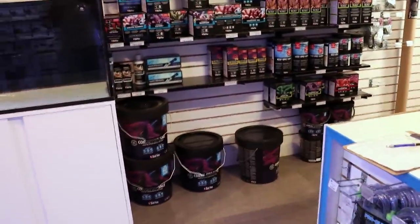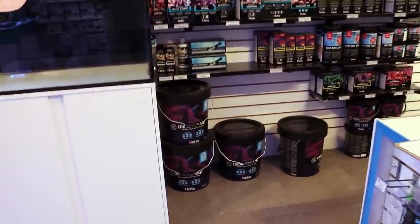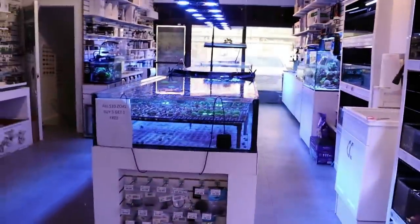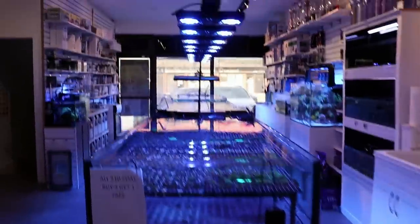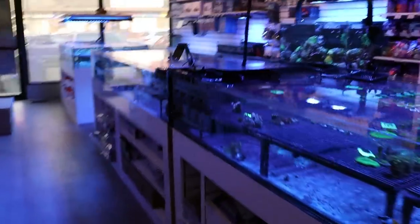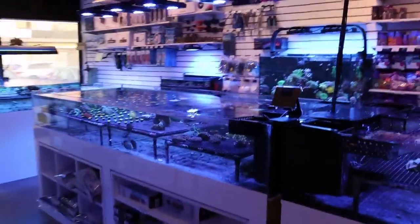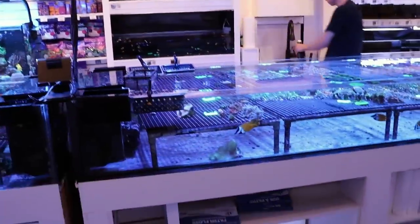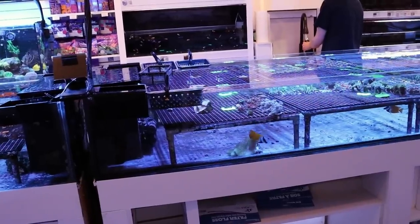One complaint we do get from people is that the alkalinity is too high. It does mix around 11 to 12 dKH. For us that's not really a problem. I'm going to talk in the next video about how we water change the systems here in the store, because it's very unconventional — especially in our main coral bed. So that high alkalinity doesn't really affect us.